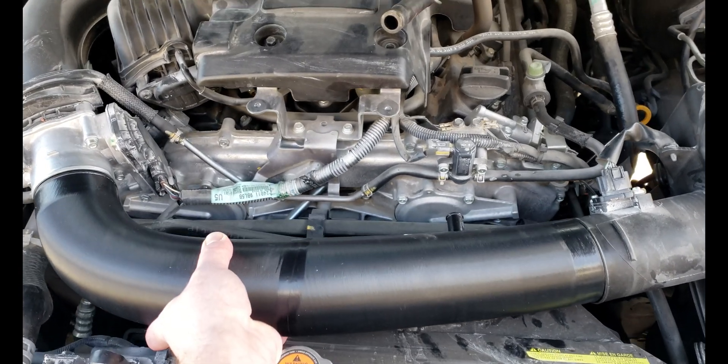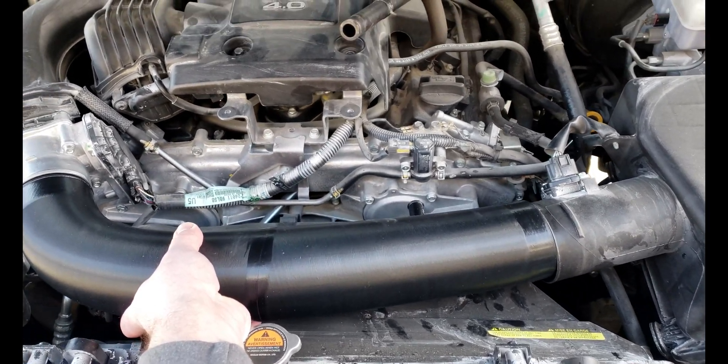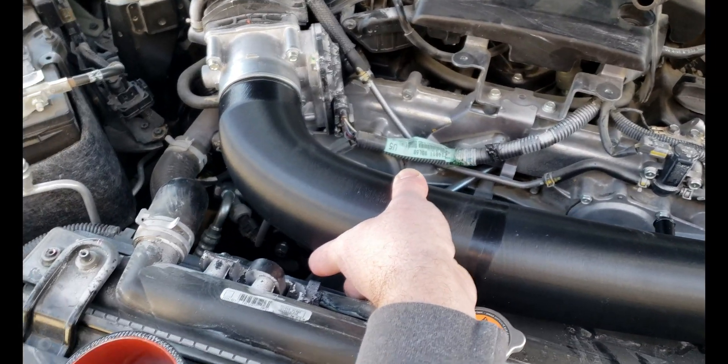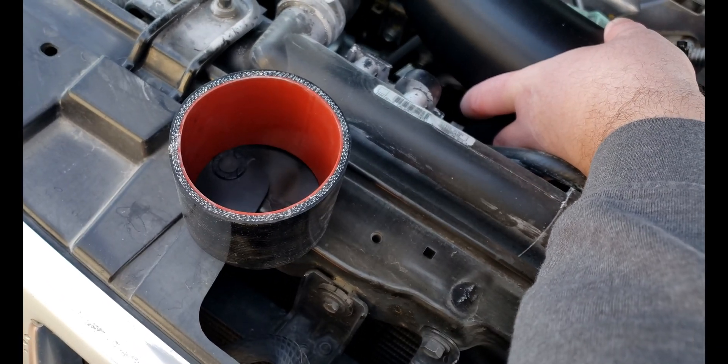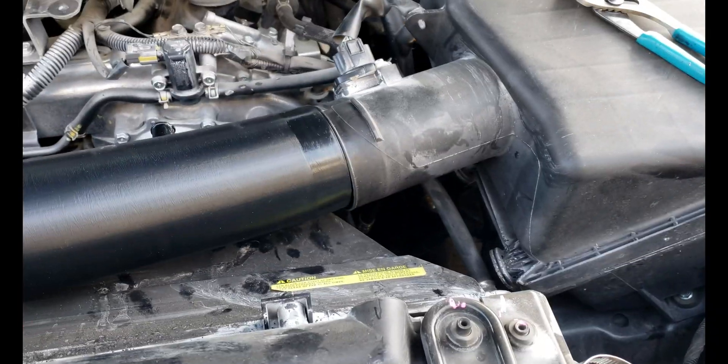Just wanted to show you the beauty of 3D scanning — it is perfectly lined up with the throttle body and mass airflow sensor. Sadly enough, the silicone couplers had to be cut down because they're just too long for this application.